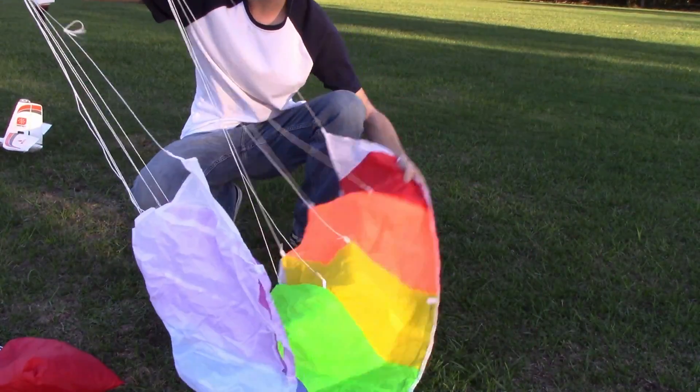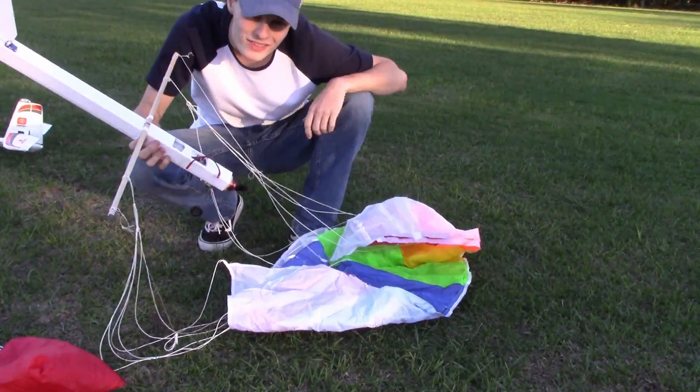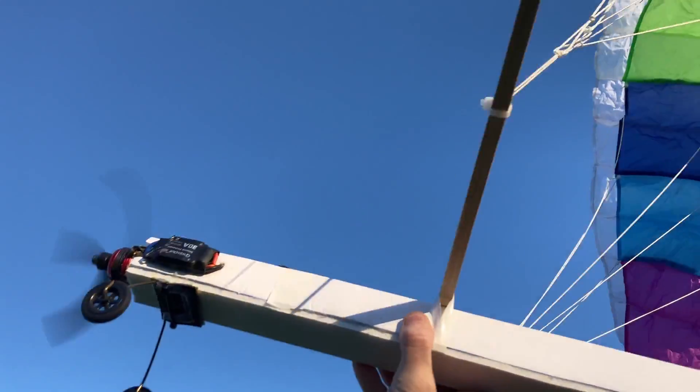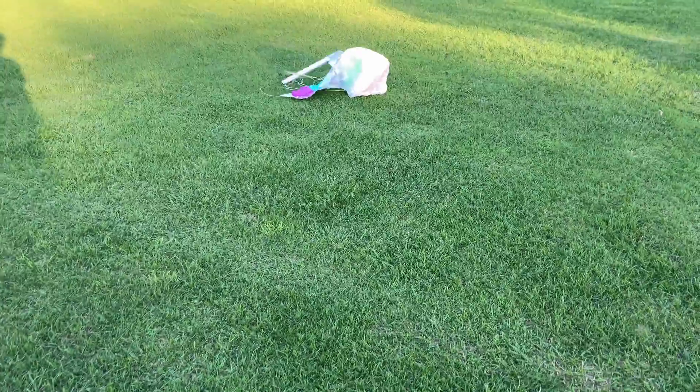All right, parachute's untangled — this is what it looks like, same thing as before. Let's try and get this thing in the air. I really don't want to throw it and just have it face plant. Kind of like that.